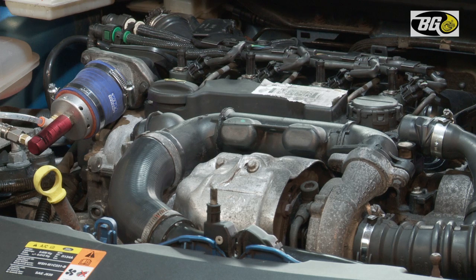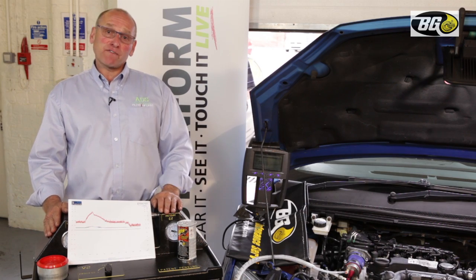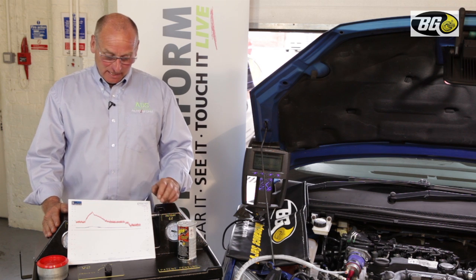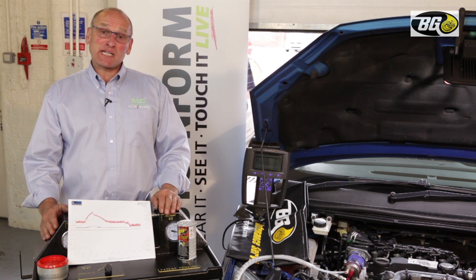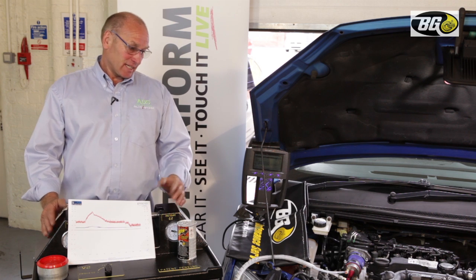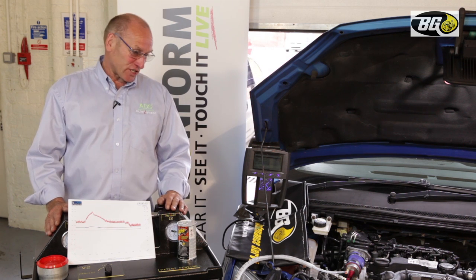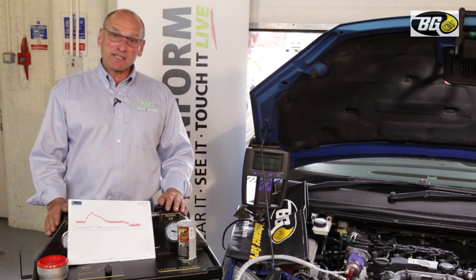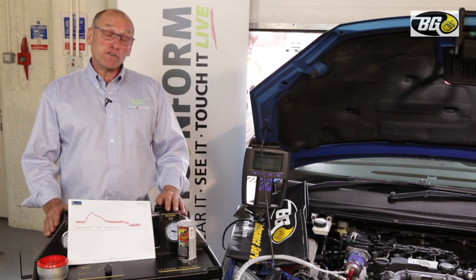I'd like to conclude this presentation by thanking our friends and colleagues at BG over in Wichita, Kansas. We've enjoyed working with them over the last two or three days. David in particular has created quite a friendship with some of the technicians during the process that we've helped develop.